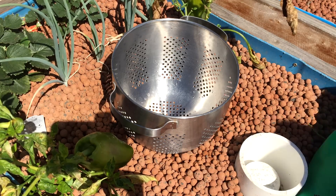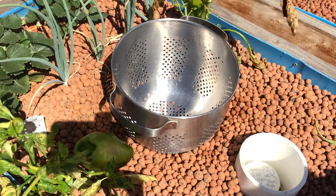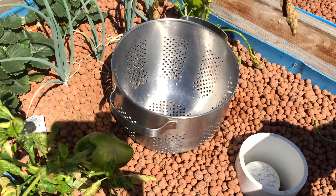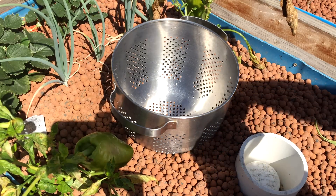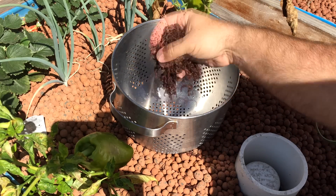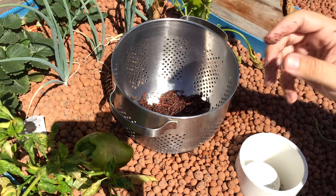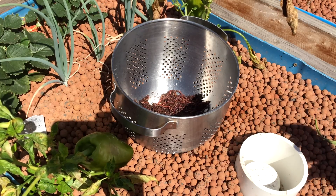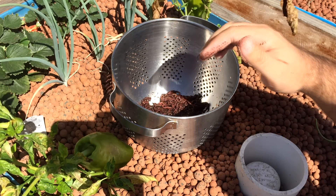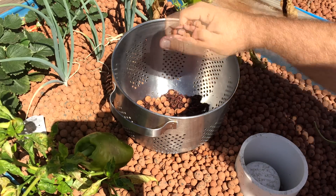So to this grow bed I'm going to add just a good handful. I got over a thousand worms here — Mary and them over at Uncle Jim's Worm Farm hooked me up. That is a lot of worms right there. I'm going to add those to this right here and the light is going to send them down into that grow media pretty quick. Of course you're not going to be able to see all of that, but I just wanted to talk about some of the benefits. I'm going to add some pebbles here just to kind of give them some shade.